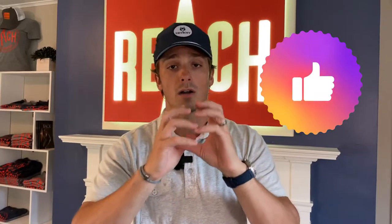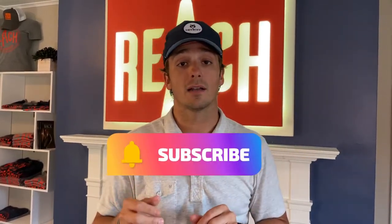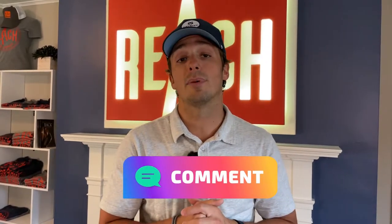If you like this content, consider giving a thumbs up, a heart, and if you're not already subscribed, click subscribe and hit the bell so you can get updates when we post new and helpful content. If you have any suggestions for content, please let us know — we'll make content based on your suggestions. Without further ado, let's get into it.